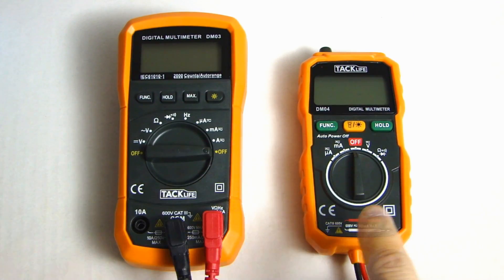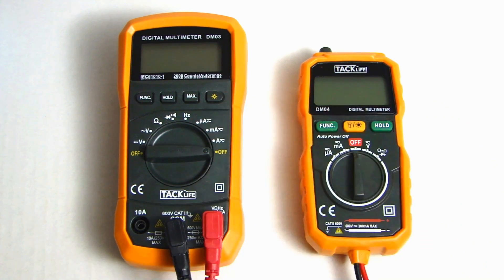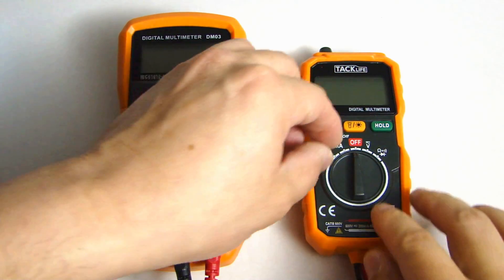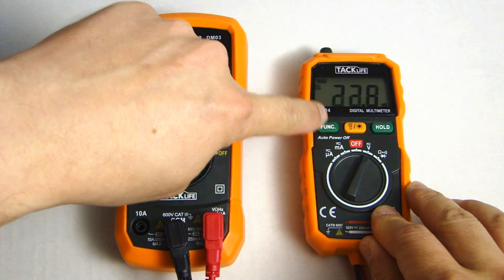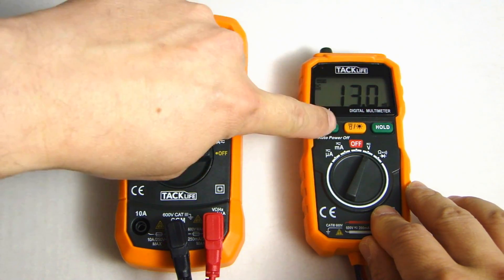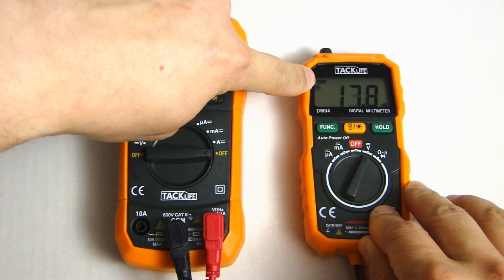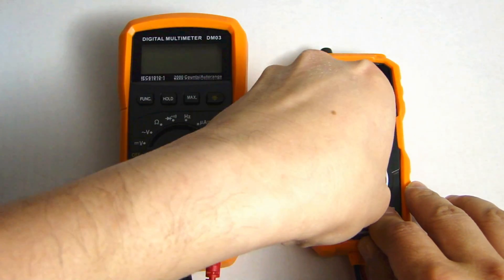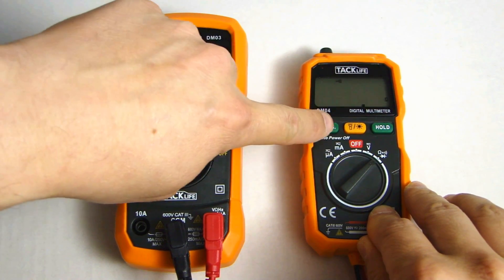On the DM04 multimeter, we have the function button to toggle between modes within a measurement. For example, if I turn this to the voltage reading and press the function button — right now it's on DC — press it once and it will go to AC measurement; press it again and it goes back to DC. Same for ohm, continuity, and diode test — you can toggle between different modes.